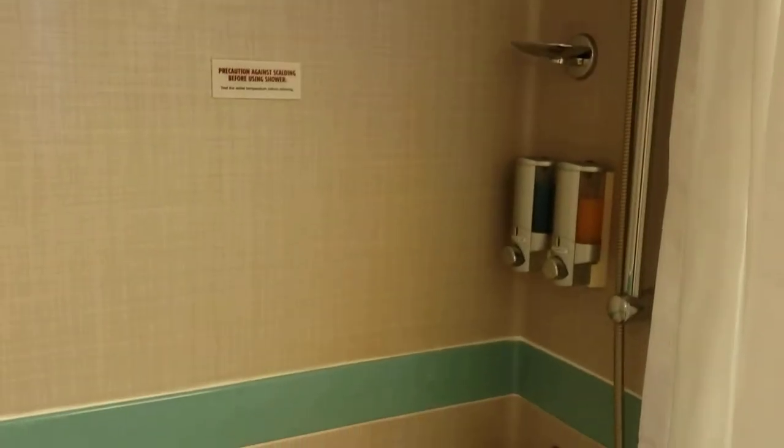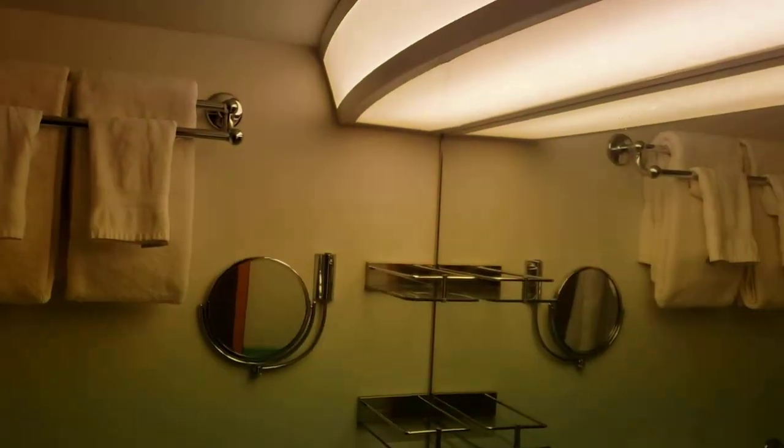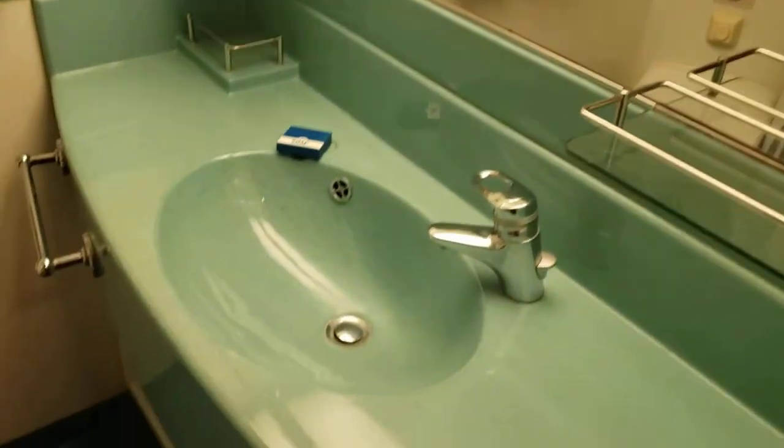In the bathroom is your standard shower — just a standard Carnival shower. I think this is a Spirit Ship series boat, very similar to the other ones. I missed the Fantasy; they tore that down. That was a good ship.